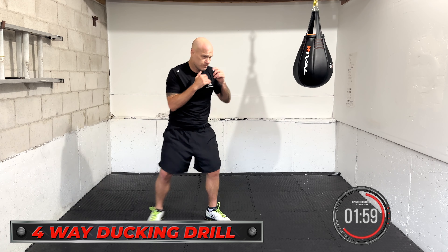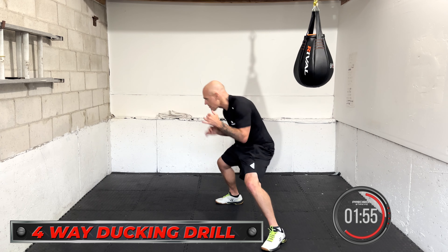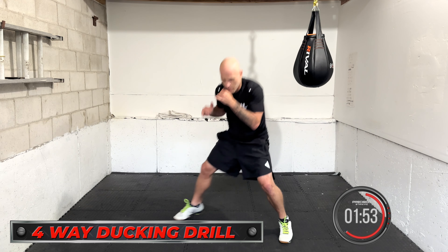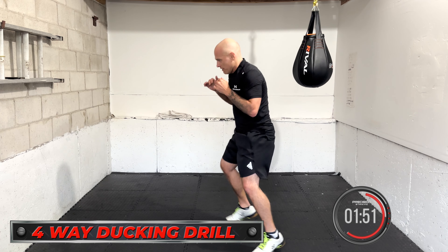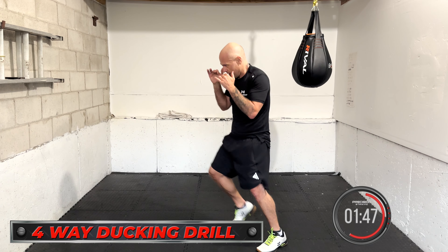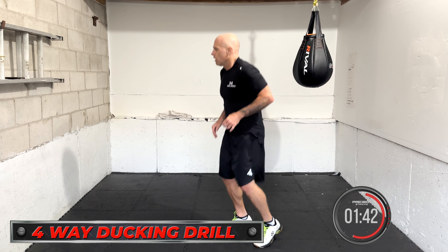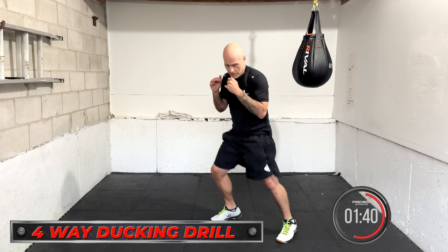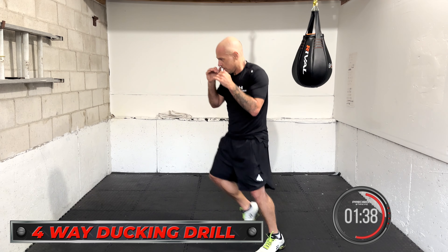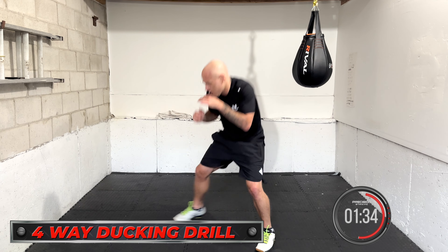Four-way ducking drill. Forward, back, left, right. Keep the feet alive. Head movement and footwork together — work it at the same time. Keep working, move around if you need a little break, then go again. Forward, back, left, right. This is using up a lot of energy from the legs, lower back, and core.